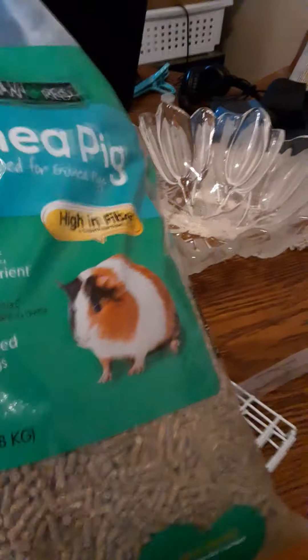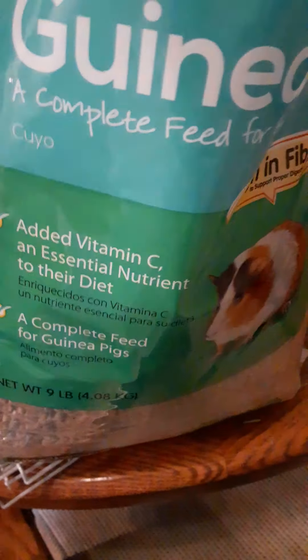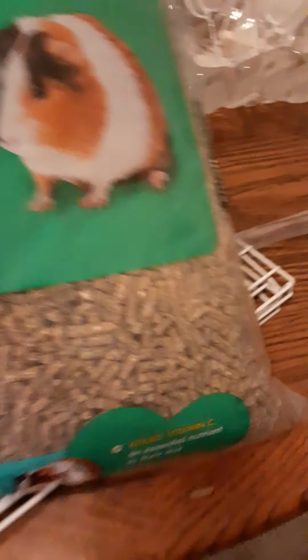Everybody's freshly cleaned. Here's their Timothy hay box - I gotta restock pretty soon. And let me show you their pellets. These are the guinea pig pellets I use - guinea pig added vitamin C, essential nutrient, so they're very good. They're just these little pellets, and I have a little spoon to measure. They get one eighth of a cup.